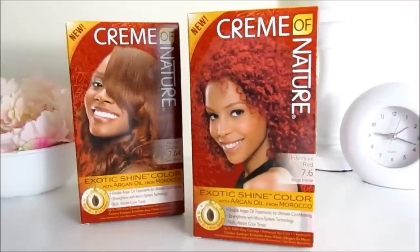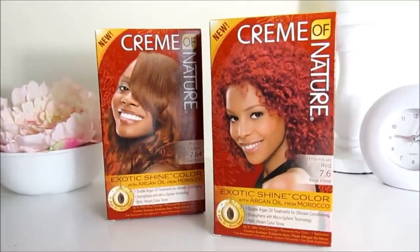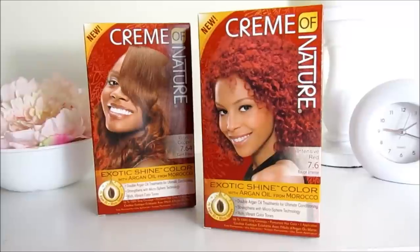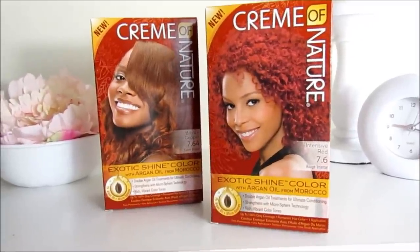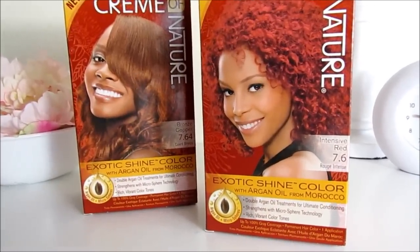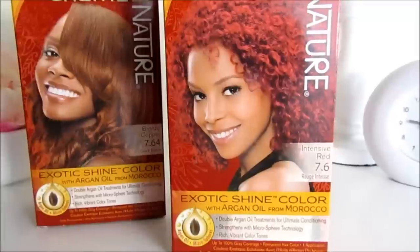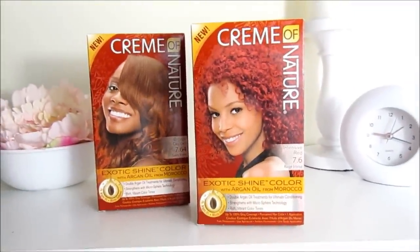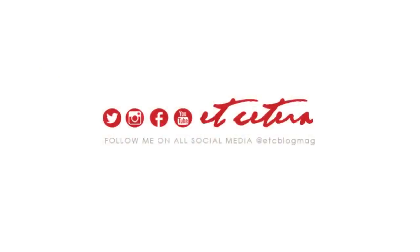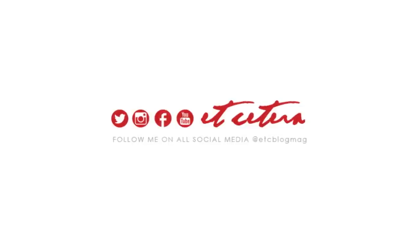Another person asked does the color bleed — and it did, the first time I washed my hair the color ran, but after that it hasn't done any type of bleeding. I do plan on using this to touch it up and make it even more red, probably in about six weeks or so. If you have any questions please leave them in the comment section and I'll make a Q&A video very soon. Thanks for watching, curls!